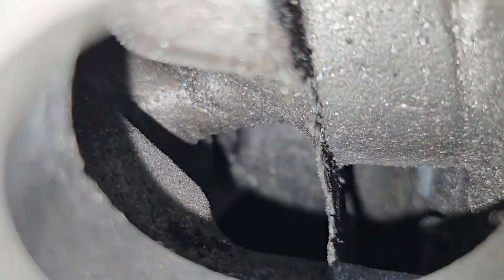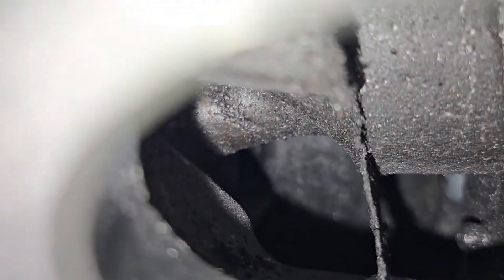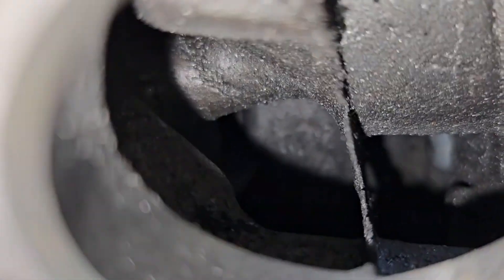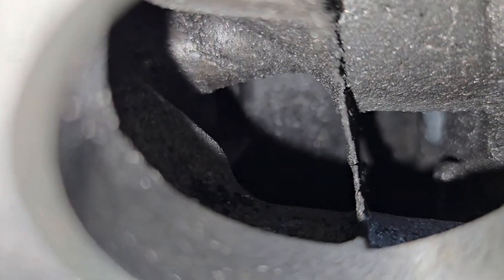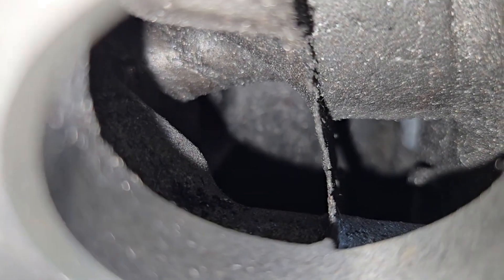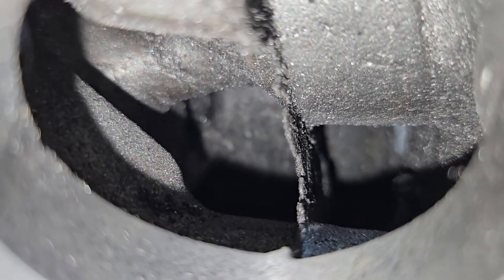We're going to stop here and do some editing since the pause button got me. As I'm going through these and getting ready to get out the door, I keep noticing another water port that's a mess. Then you start on it and you see the other head is even worse. So I'm going to be doing some grinding on these before I finally wash them and get them all set. All right guys, thanks for hanging out.